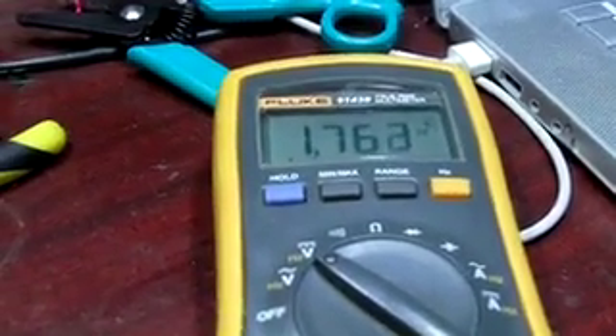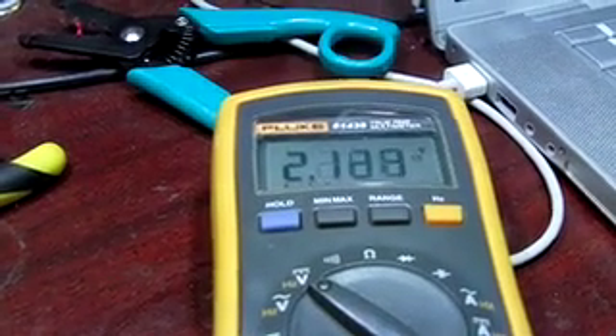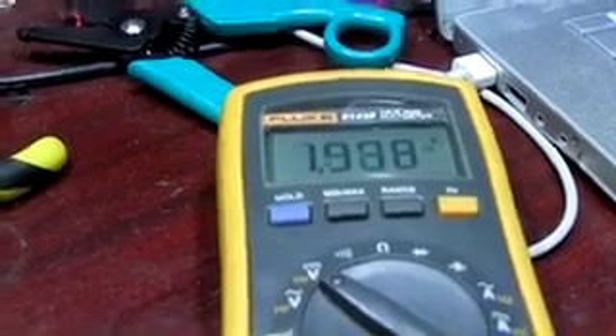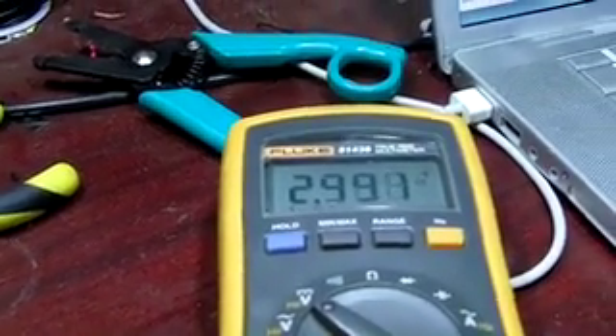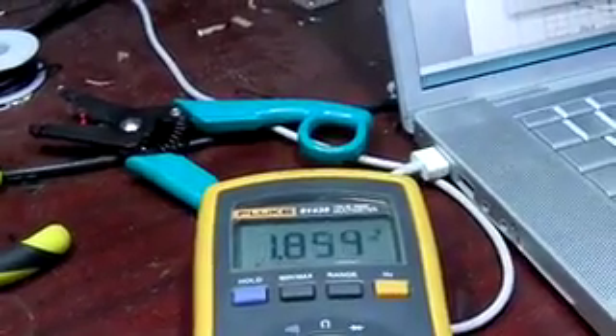Wow, what happened? She got it up to close to five! That freaking proves I'm such a lightweight. But then she took a drink and yeah — it spiked high.